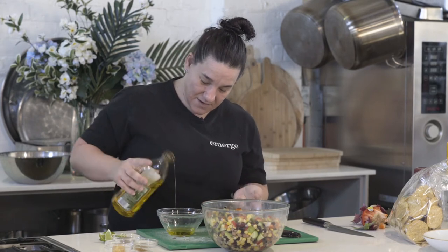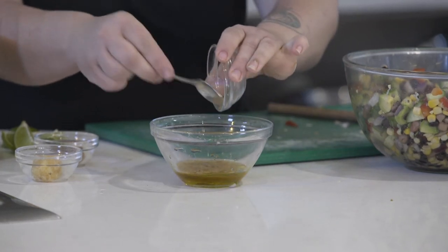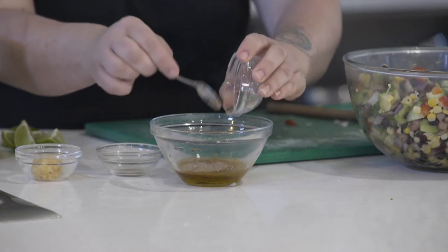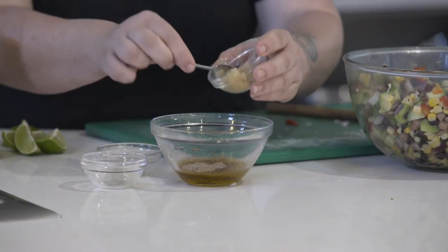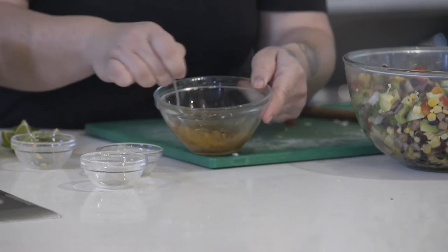Just a good splash of olive oil, and we're going to add in the cumin, which is a beautiful Mexican flavour, some ground coriander seeds — or you could put some fresh coriander in there if you wanted to — and just some minced garlic, about two garlic cloves worth. Pop them in there together and give it a good little mix.